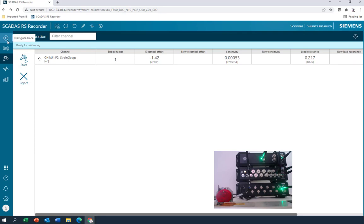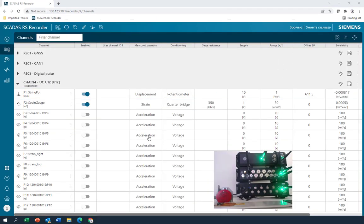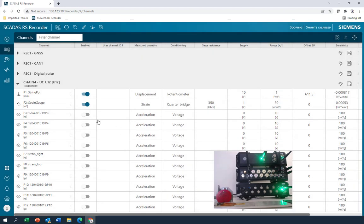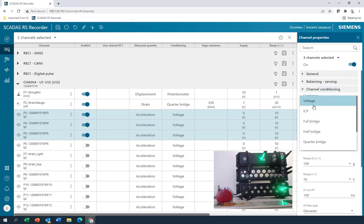Now I have two channels all set up. If I like what I did for setting up that gauge, I can go here and pick copy channel properties and copy those to other channels where I might be putting gauges. Or to set up multiple channels at once, you can select multiple channels, turn them all on at the same time, and set the conditioning all at the same time, et cetera.